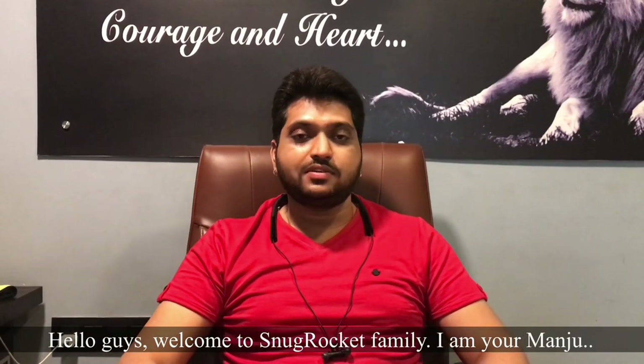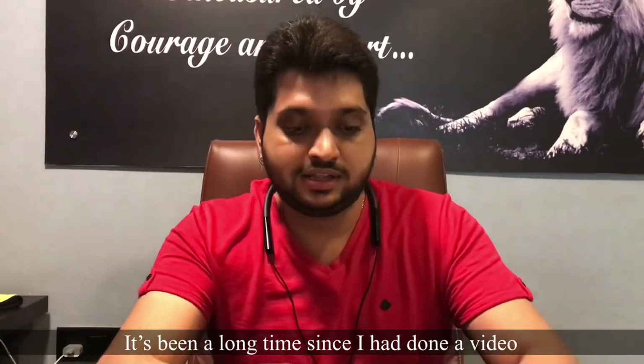Hello guys, my family name is Manjwo. When you start with this video, you will hear this video.